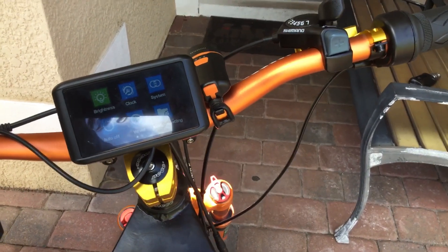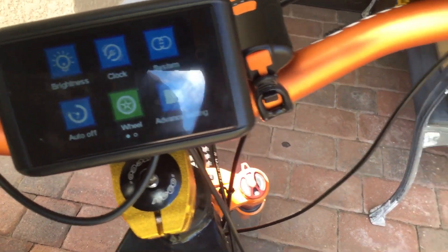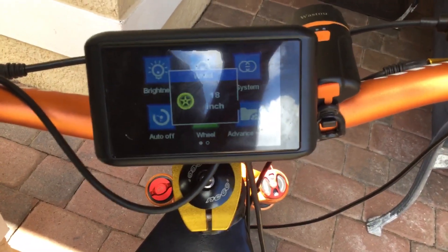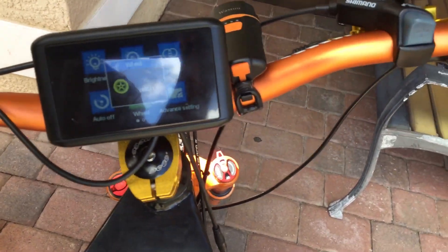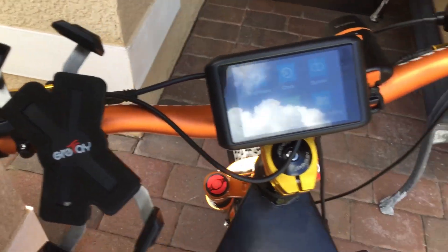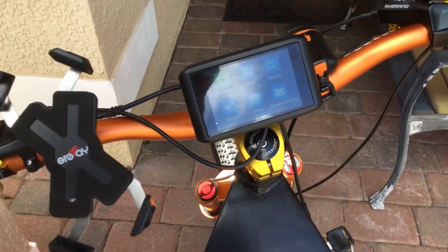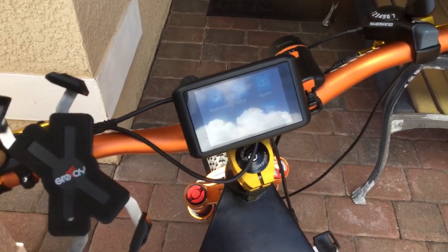You tap on this twice and you get the menu. You go to the tire size menu, hit M, and there it is — 18 inches is the tire size I had to program it at. That's the only way I was able to get this speedometer to actually work the way it should. So far the bike runs really good; I'm happy with it.